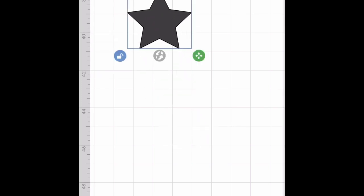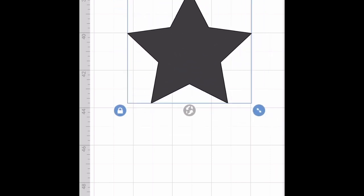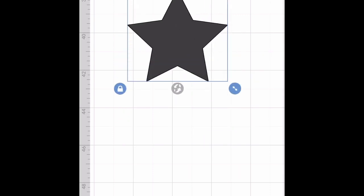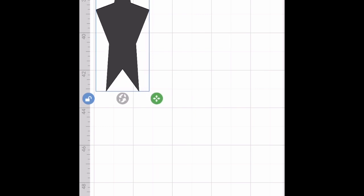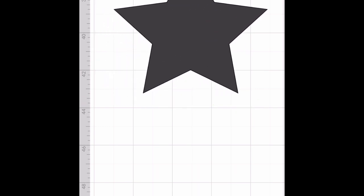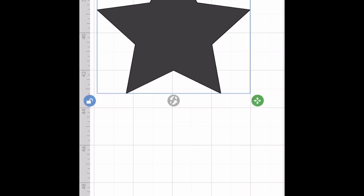For the fun of it, let's use a different shape — we're going to use a star. Notice, if it's locked, it's going to stay within proportion, which is a good thing if you're doing someone's logo. But if you want to bring it in smaller or larger, you need to unlock it — bottom left corner. The little lock, you want to unlock it.